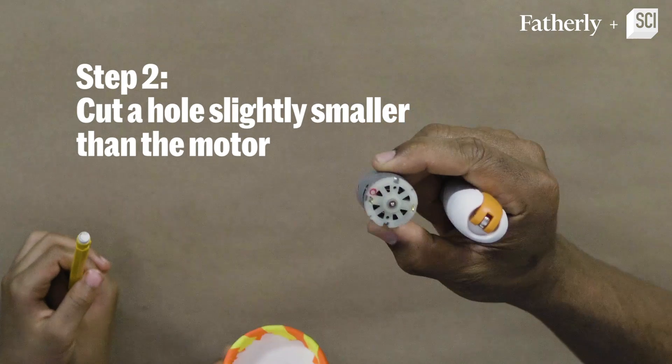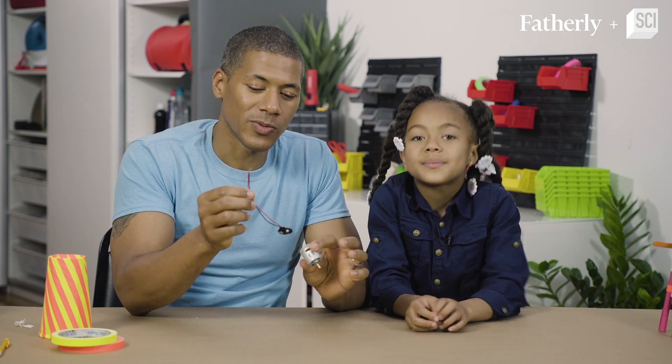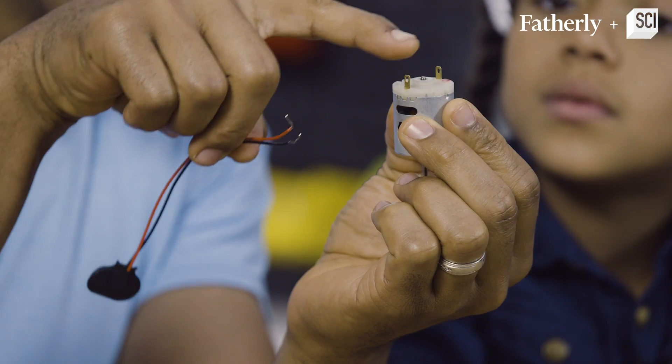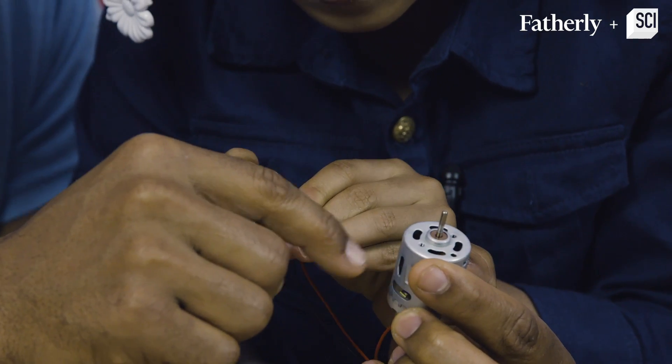Now we're going to cut a hole in the top of the paper cup. That's pretty good, we can make that work. Alright, so next we have to connect this 9 volt battery snap to the motor post. Give it a little bend and a little twist. Let's test it out. It's working, you hear it? This thing is spinning.